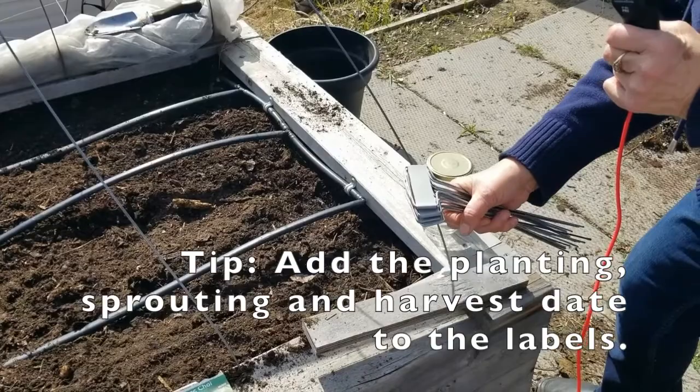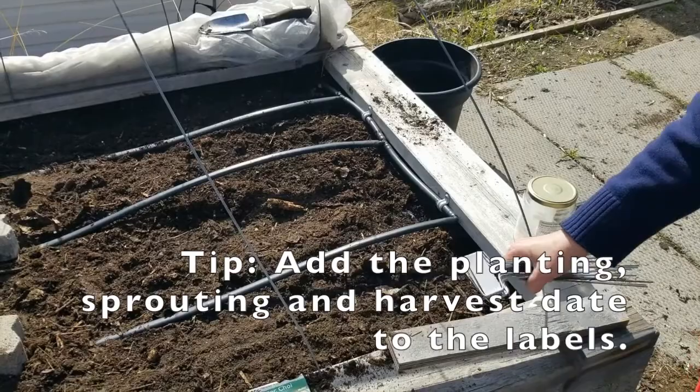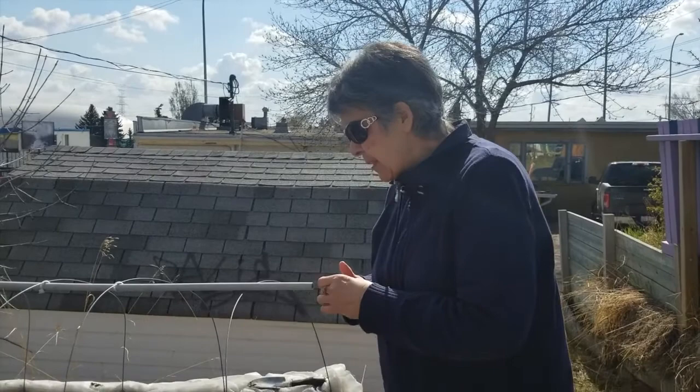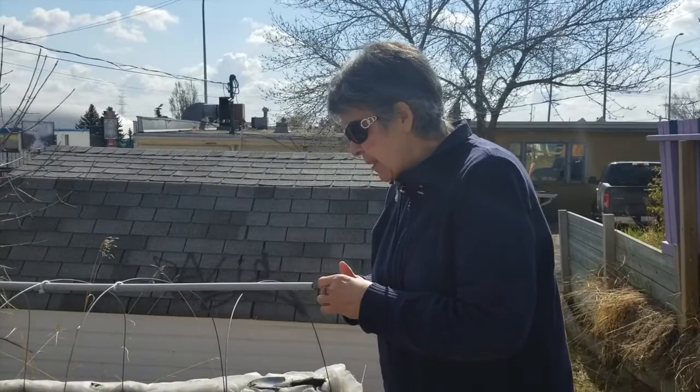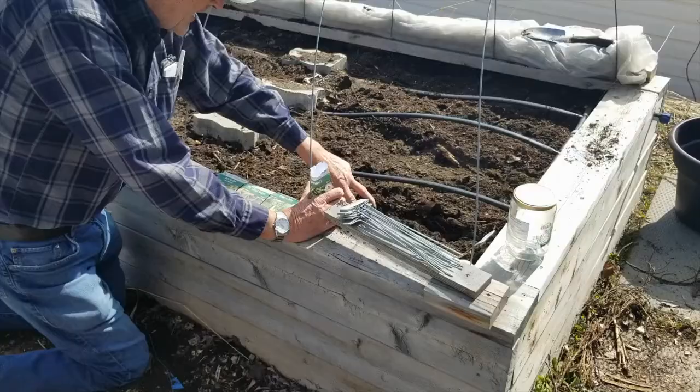We are going to label, and what you will find with these labels is we use a pencil to write on them because it lasts longer than felt pens — it's a lot more permanent. One of the things about these particular seeds is that they all germinate really well in cool weather, and that's what makes them really valuable. The succession planting is going to prove very valuable as you go to harvest. That little section right there will feed a family of three with spinach, lettuce, and cabbages — you'll be surprised what yield you get out of it.